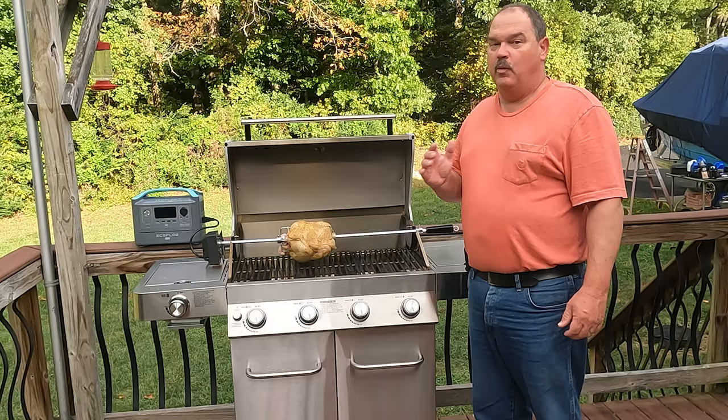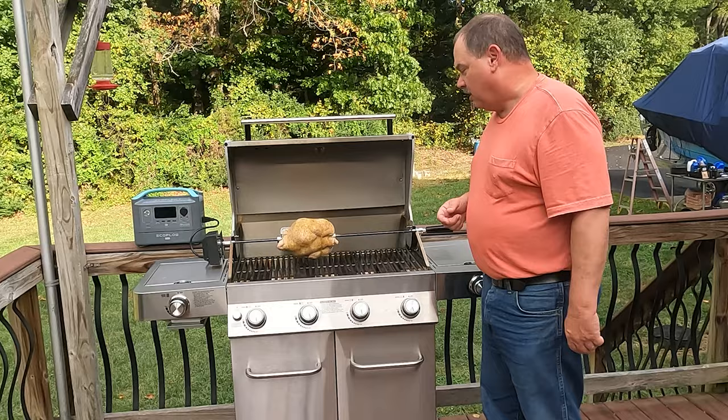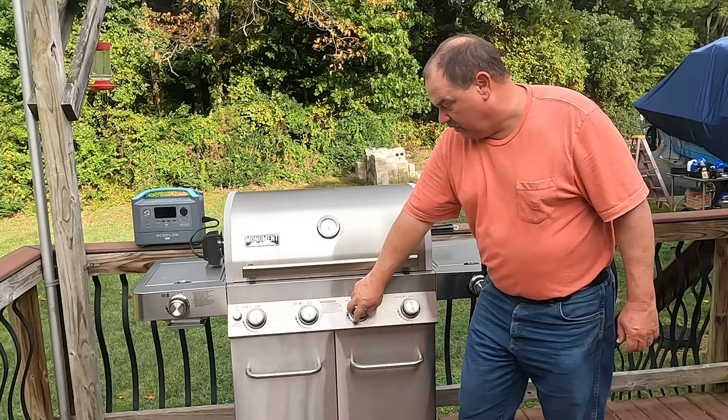I'm going to keep an eye on this pretty close because the way we have this set up, I got one burner right underneath this bird. We might have to turn that burner on and off since the meat at the taller parts of this rotisserie chicken is gonna be a little closer to the burner, so we may have to cycle that on and off a little bit to keep from burning the bird.